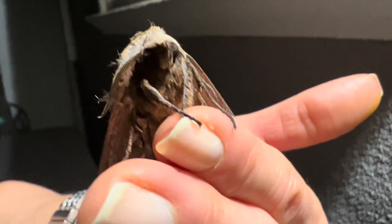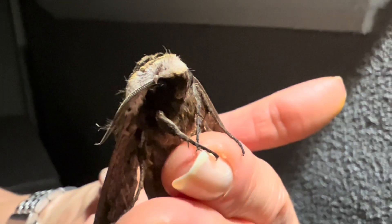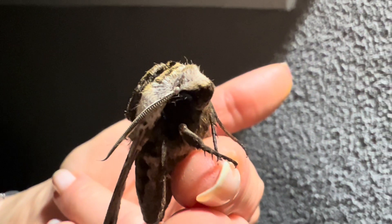The moth is very content to be handled in bright light, as if mesmerized, although the moment you move to a darker area, they can become quite active and uncooperative.